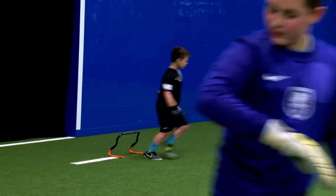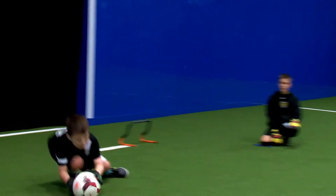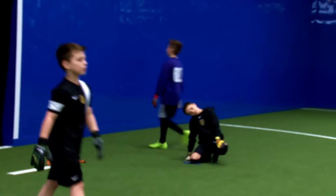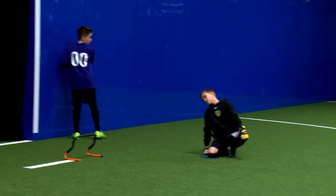Guys, the one thing I'm really enjoying right now watching you guys is you guys are all diving on your sides. Okay, we're diving on our sides, our technique is there — can we just up it a little bit and make sure we're diving at that angle.